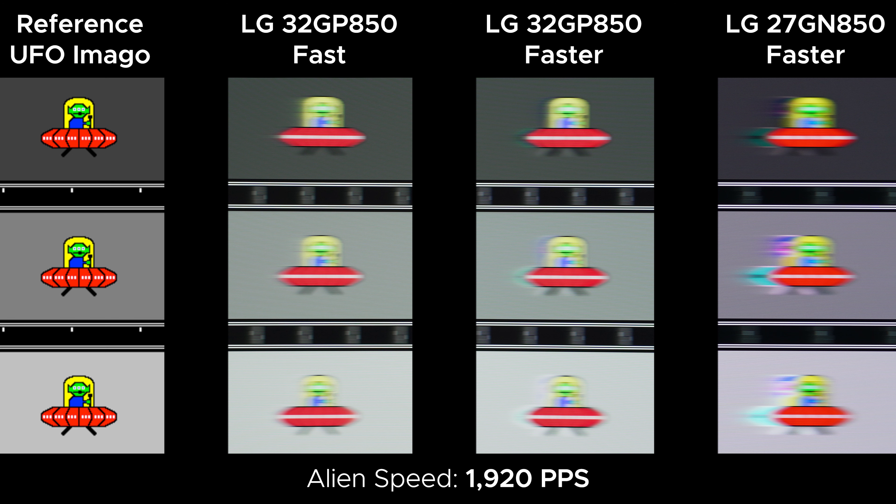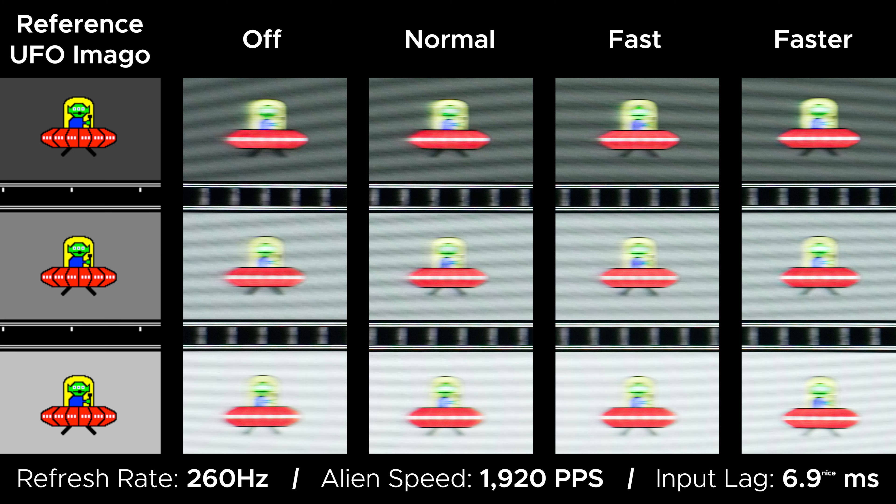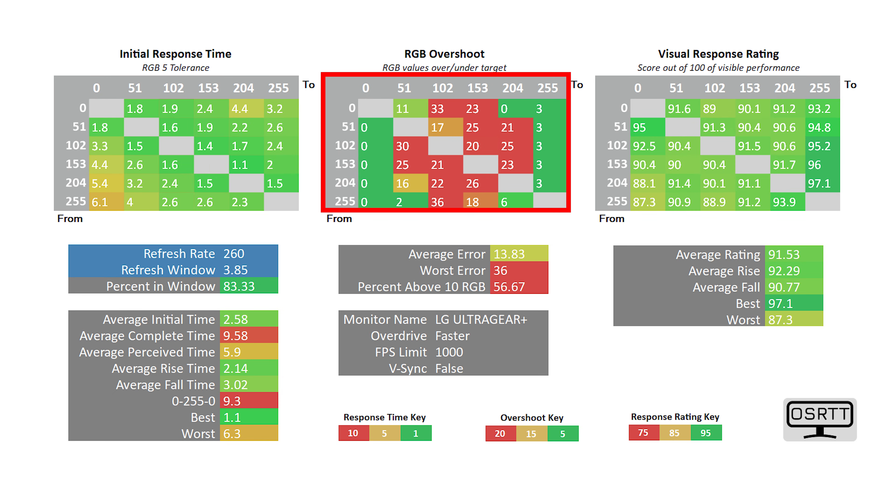I have to give credit where credit is due because LG finally fixed something I've been complaining about for literally years: their fastest overdrive setting. What LG used to do — as well as pretty much every other monitor company — was crank the highest overdrive setting voltage so high that it had no ghosting but had a metric ton of overshoot, making the setting useless. But the highest overdrive setting is now usable. I still don't recommend it over the fast setting though, because even though it has better response times, there is still technically overshoot even if it's not visible with these 1920 pixels-per-second images.